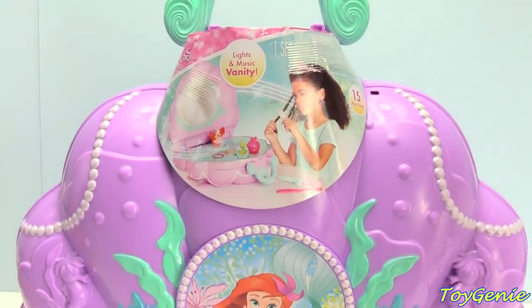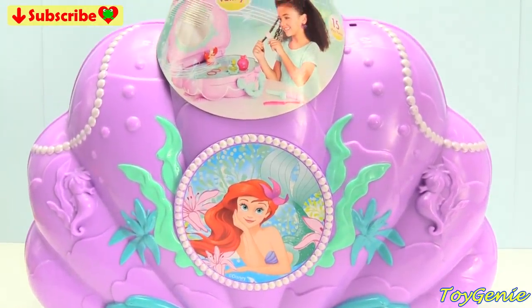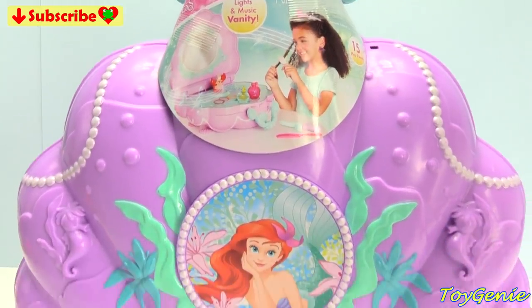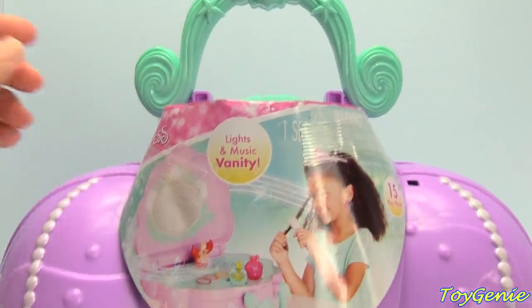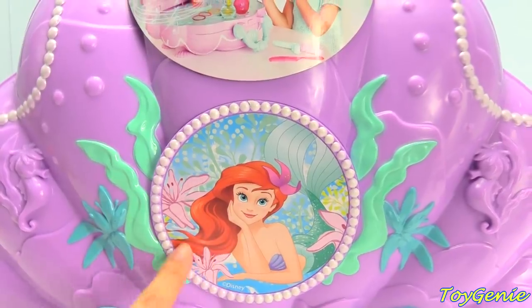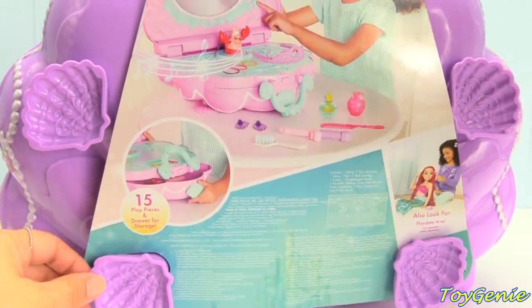Hey guys! Super, super awesome! Today we have a Disney Princess, The Little Mermaid, Ariel's Lights and Music Vanity. Super, super cute! In the shape of a seashell! Up top, we have a beautiful handle. And in the front, we have a picture of The Little Mermaid. And in the back, we have more shell patterns.